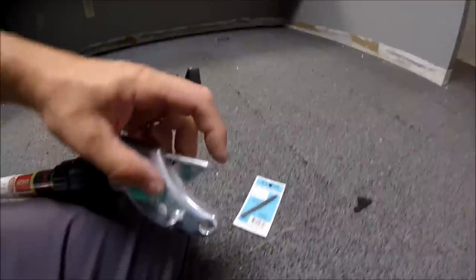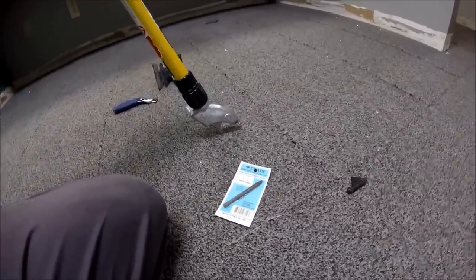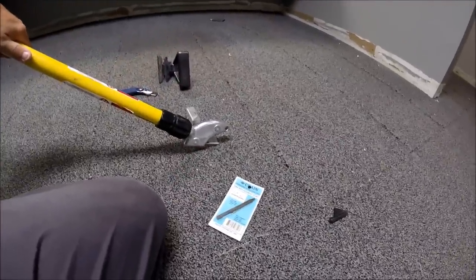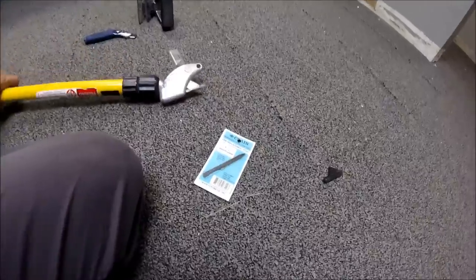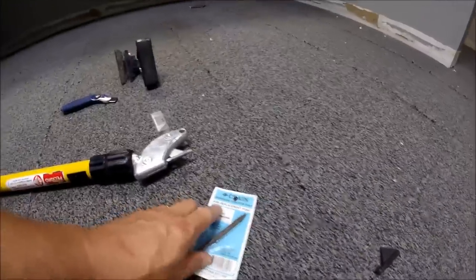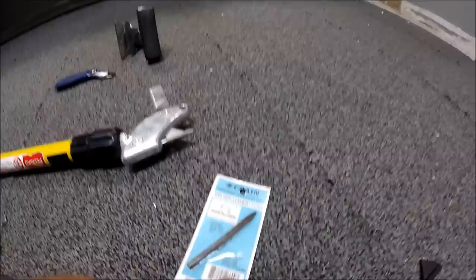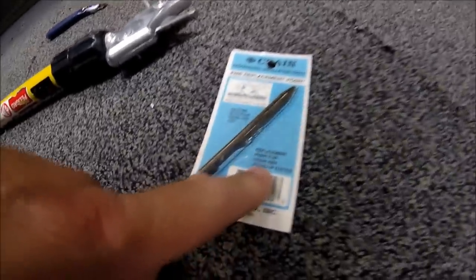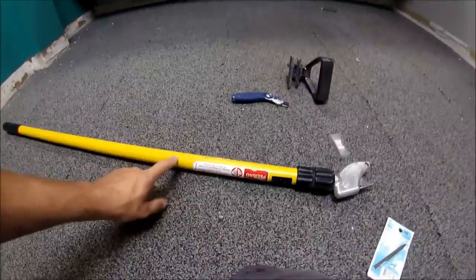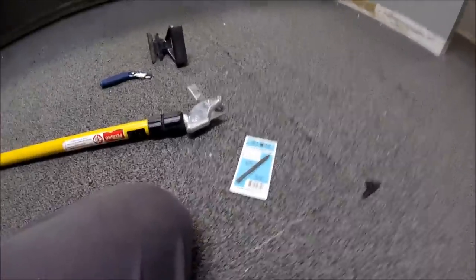After a while, this thing will get worn so flat to where you've got to have it standing way up like that for it to work, and then it's inconvenient. So it does come with replacement points. And this 266 is the blade. Right here, 265 stand-up cutter is what this thing is called. And it's awesome — I really like that. This is not very much money.